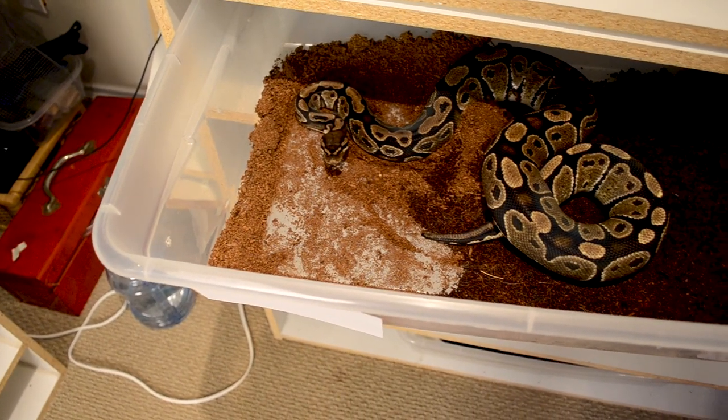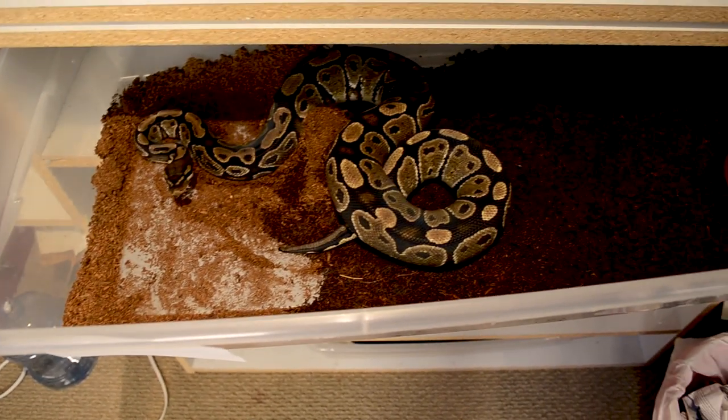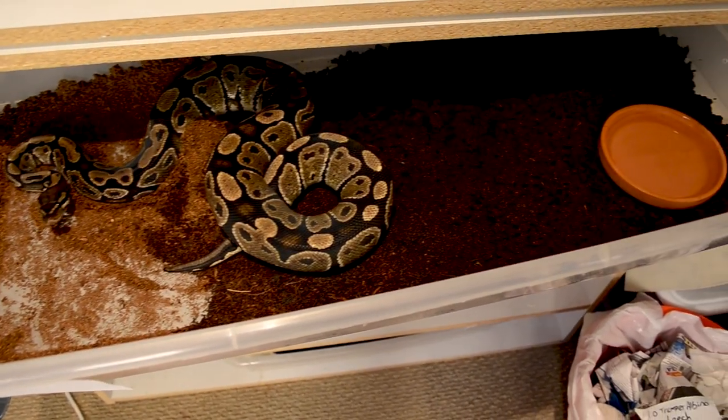This is going to be for a juvenile ball python that we're going to try to keep outside during the summer months during the day. If it stays above 80 degrees at night, we'll leave her out at night as well. We'll try to feed her in here — she's going to spend her summer outside.